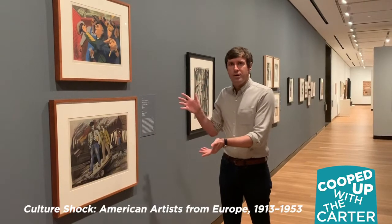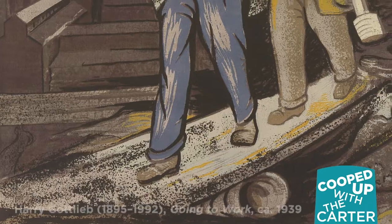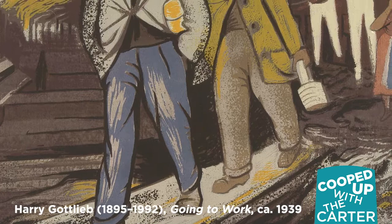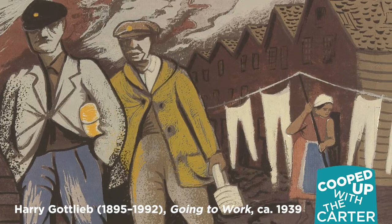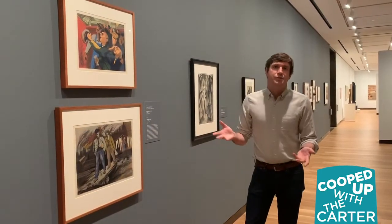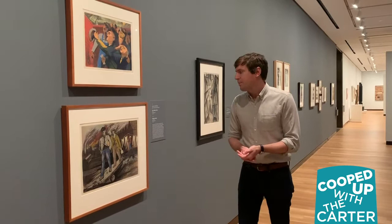The Romanian-born Harry Gottlieb was one of a number of artists who found work and explored political themes through government commissions. A number of artists working during the Great Depression found work within the Federal Art Project, a government-sponsored initiative that provided opportunities for art initiatives throughout the United States, often by supplying materials or providing studio spaces in a work environment.